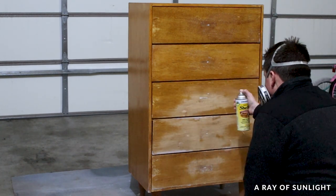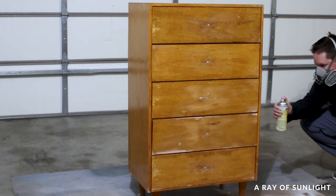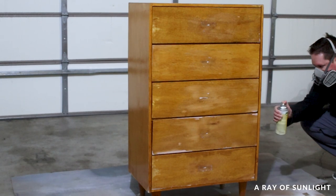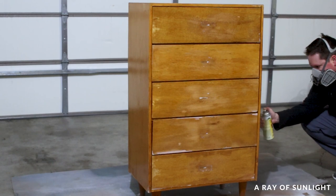It's a common problem when painting with water-based paints, so we like to prevent it before it becomes an issue. After two coats of clear shellac, we let it dry overnight so it could start to cure and have a better ability to block stains.